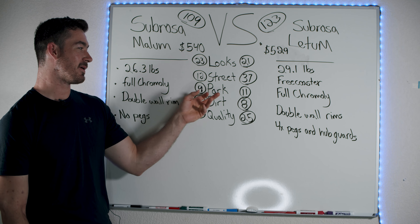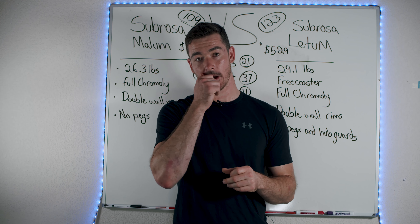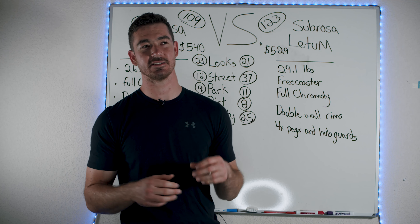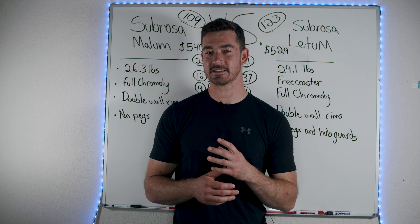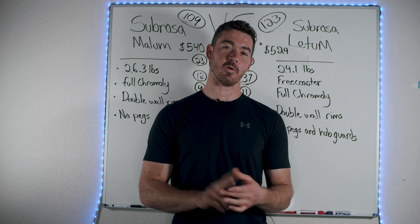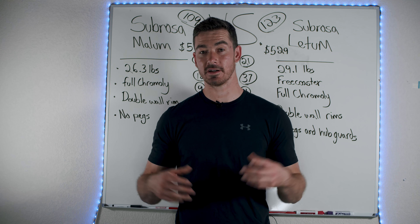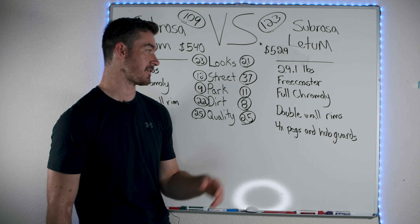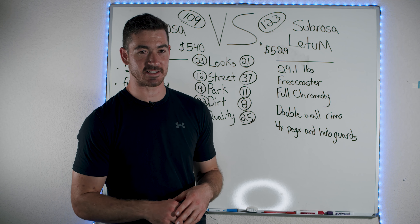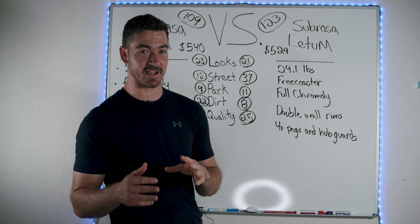Now what about the park section? The Ledum still beat the Malum, and the reason is the Ledum has a little more responsive geometry. When I review park bikes, I'm looking for a responsive bike, gyros, and tires that can really hold speed in the park. If you look at any complete bikes that are park-specific, like the Fit Park XS or the We The People Versus, they're super compact and responsive. Technical park riders need short, snappy geometry to throw those tricks around. The Ledum has that, while the Malum does not — but neither of these bikes are good for park, and I would not recommend them as your first choice if you're looking for a park bike.